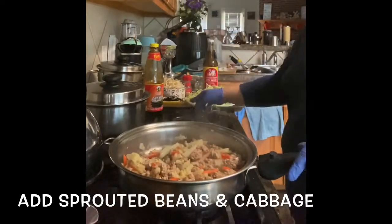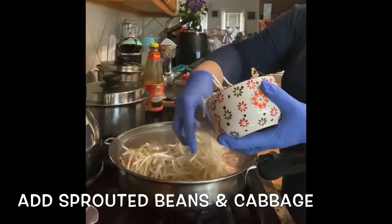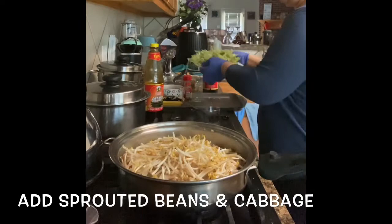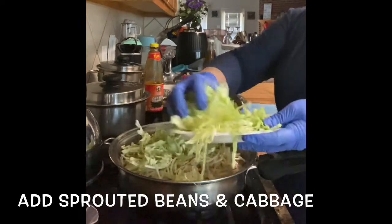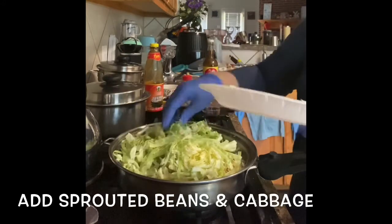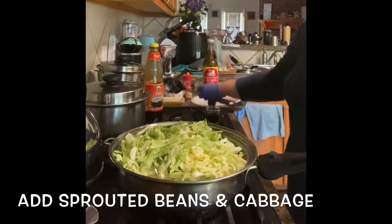Now it's time to dump all the remaining veggies that you have — sprouted beans, cabbage, and the bell pepper. And then you can just put a little spike of the oyster sauce. That's just an add-on for the taste.